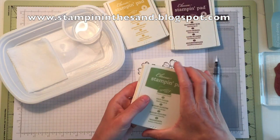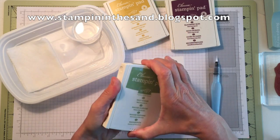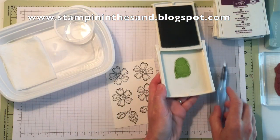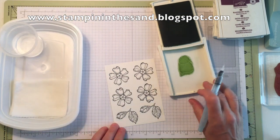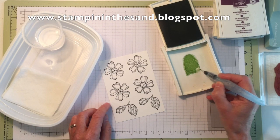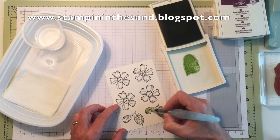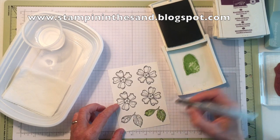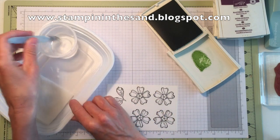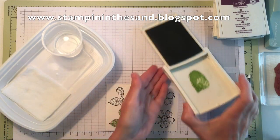So we can start with our leaves. I'm using wild wasabi ink. All I do is press my closed ink pad to get some ink onto the surface of the cover. I'm just going to move my other colors out of the way. I'm using my aqua painter — I'm just going to dab it on my paper towel, get it a little wet, pick up some ink with my aqua painter, and then I can color on my leaves. So there's my first leaf — I think it came out pretty good. Now I can clean off my aqua painter by swishing it around in my cup of water and dabbing it off on my paper towel. I am done with my wild wasabi ink.